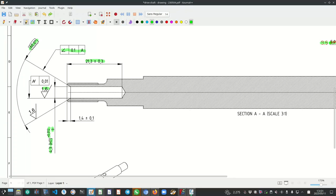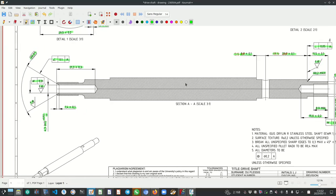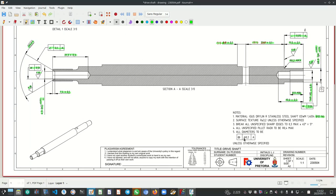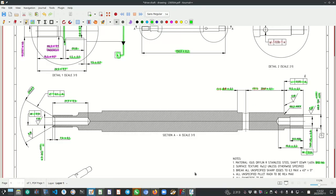The 4.3 diameter hole also needs a cylindricity of 10 micron, which is in the same order of magnitude as the size tolerance. The cone should also have a good surface texture of 1.6. The depth has a tolerance of plus/minus 0.1. That fully dimensions this drawing. The notes were already given to you. I do hope you enjoyed it and learned something from it. Thank you very much for watching.